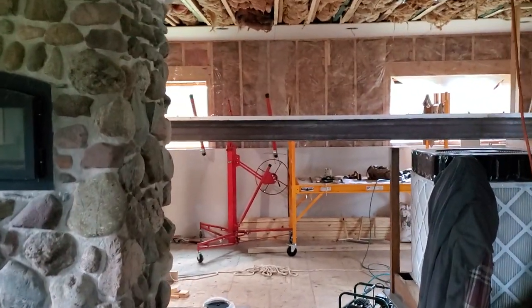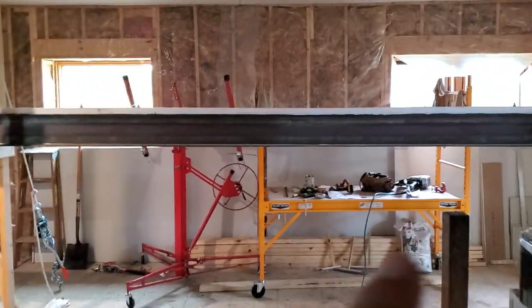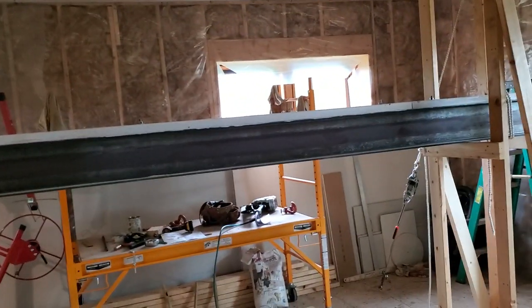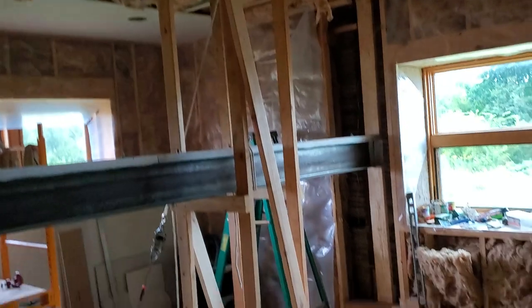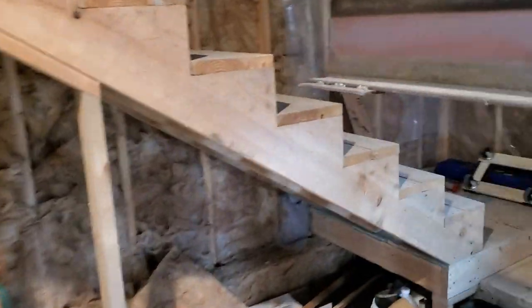Construction video time. Last time I did one of these, this beam you're seeing here was down on the ground. I've decided to put this in to strengthen the floor upstairs — I've tried all my other options and this was what I ended up at. There'll be a column over here in this wall, buried in the wall, and a freestanding column here under the other end.